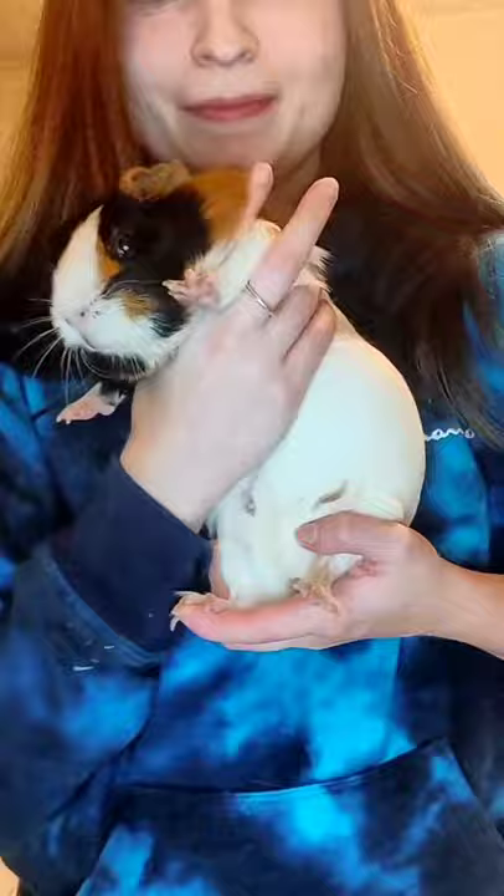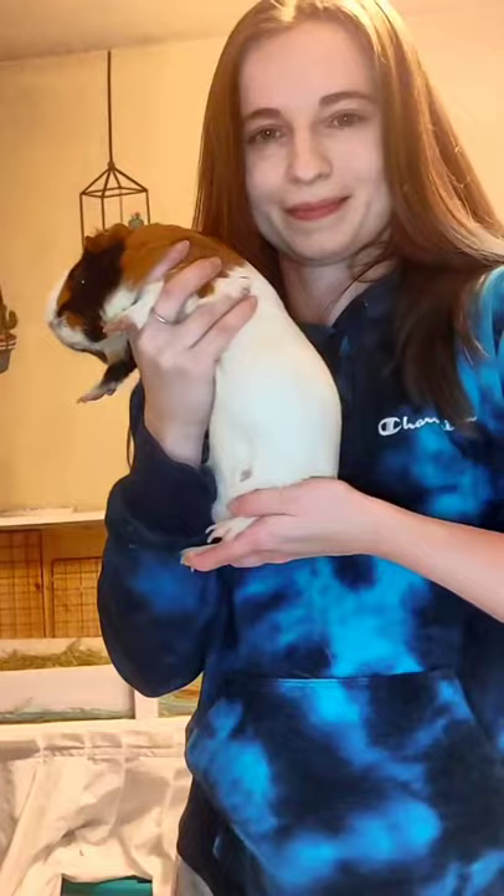While you're holding them, make sure you support their bottoms. See how this front paw is between my fingers — this makes them feel sturdier, and if they're wiggly pigs, it keeps them from squirming out. I still have that same grasp when supporting their bottoms. When you hold them, just make sure they feel nice and safe, supporting their whole body, either sitting or standing.